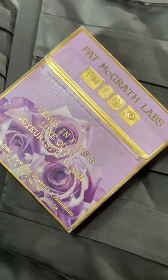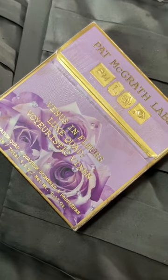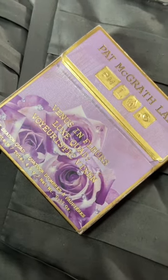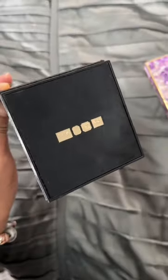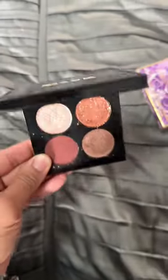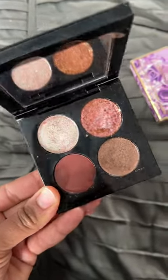Pat McGrath is doing a limited launch of her Lunar New Year collection and she has repackaged my absolute favorite quad, Venus and Flores Luxe Quad, Voyeuristic Vixen. She originally released this quad in 2021 with her Divine Blush collection. Let's go ahead and swatch this.